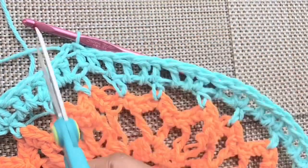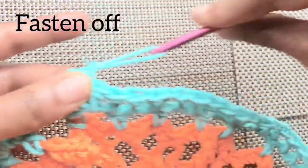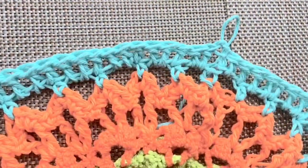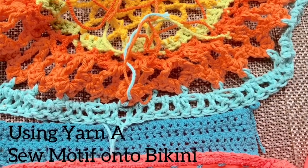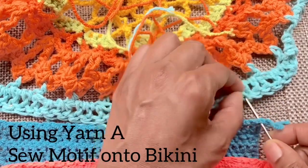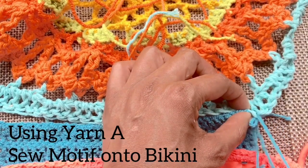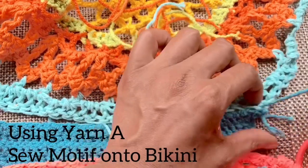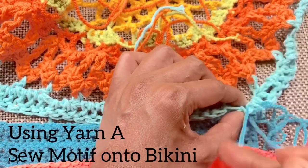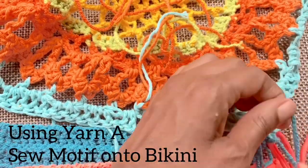Complete your last double crochet stitch and slip stitch into the top of the first chain three to close. Fasten off this round. Next, let's join the bikini bottom and the dream catcher motif. Thread your needle with yarn A. With the wrong sides facing, we'll sew the bottom of the motif to the remix section of the bikini bottom using a whip stitch — place the needle through both pieces of fabric, flip the yarn over that needle, and pull through.